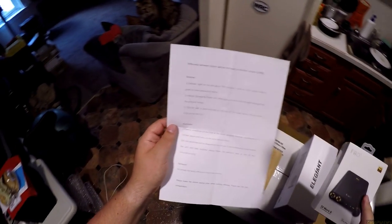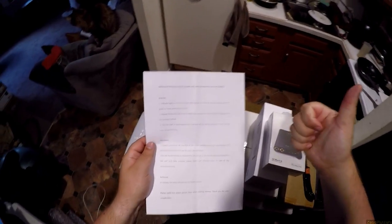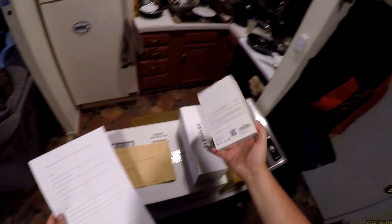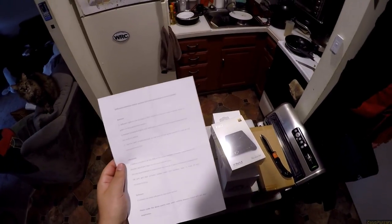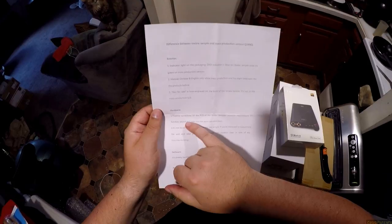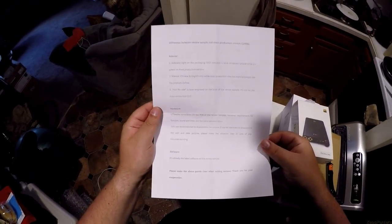It looks sexy and I want to touch it, but I wanted to do an unboxing and waited for some other things to arrive. Apparently the indicator light on this one is going to be blue but the real one will be green. The manual will have eight languages instead of just Chinese and English. This demo unit will have 'not for sale' laser-engraved on the back - so if I decide to sell it, that's ironic. There are some PCB corrections on the review sample but the functions are the same.